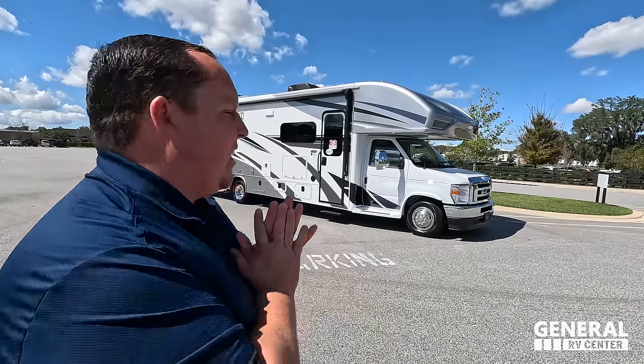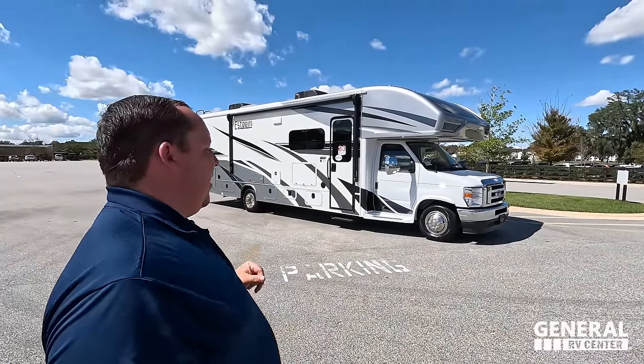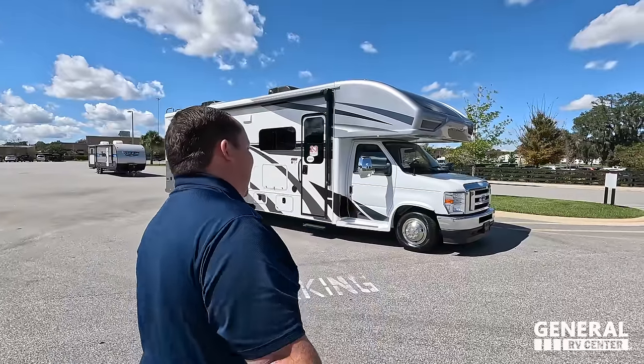Hey everyone, welcome back. I am super excited to be showing you the Integra Coach Esteem 29V — one of the best floor plans in the RV industry. Got to say hi to Andrea. Hey Andrea, how's it going? It's going good, it's a beautiful day here. I'm glad to be back home in Florida. And Matt, it's always a good day when you get to look at an Integra. You ready, Andrea? I'm ready. Let's begin.